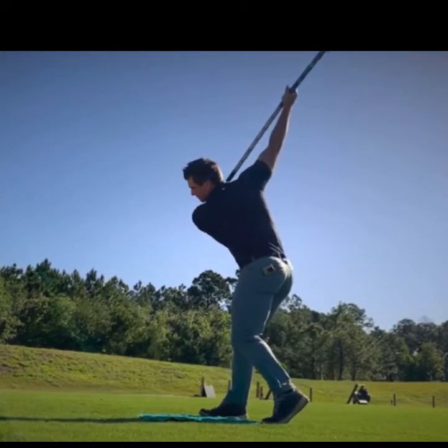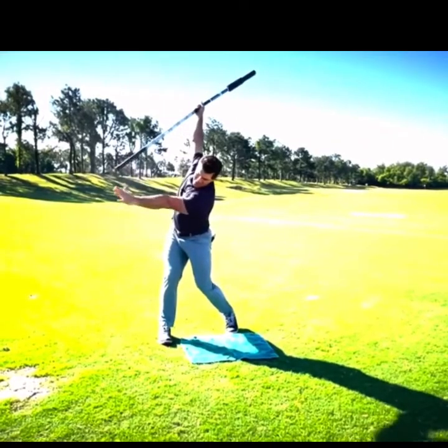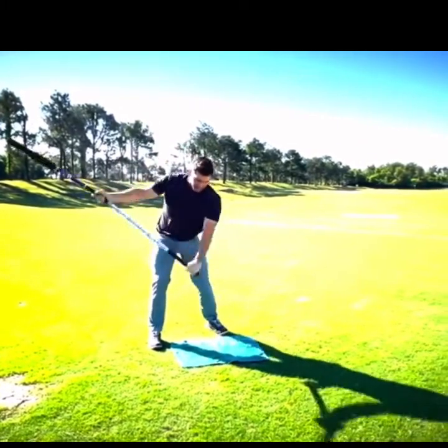Then I'm going to do five where I make that backswing and take my lead side, trying to take it to my right hand to intensify that stretch.